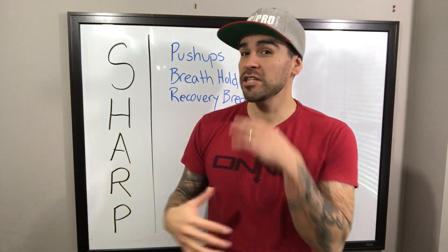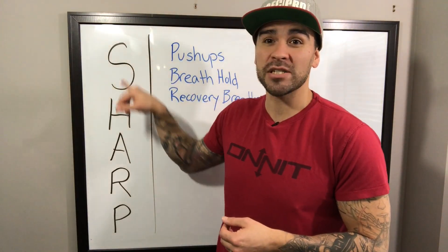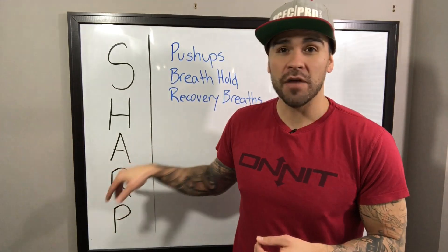This is going to be a quick video. I'm going to do a quick explanation, then it's a quick demonstration, and you'll have the power to use this yourself. This is called Sharp Breathing. Sharp is an acronym — it stands for Stressed Hold And Recover Prone.